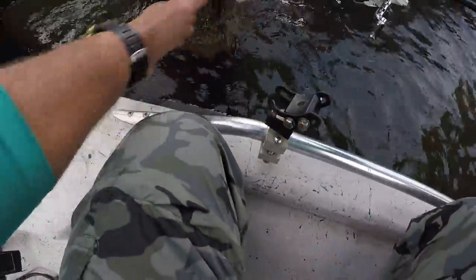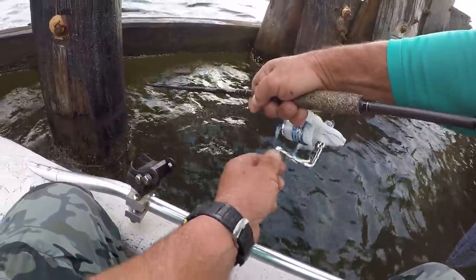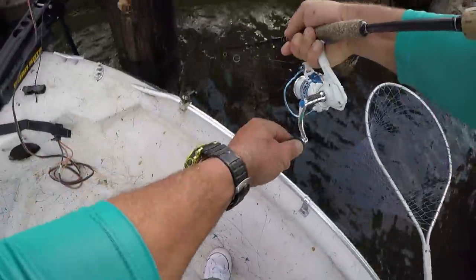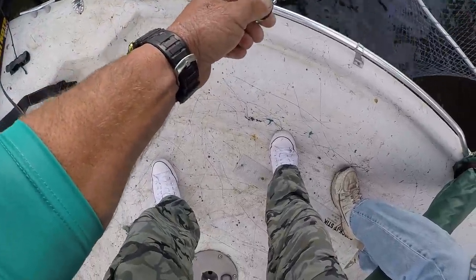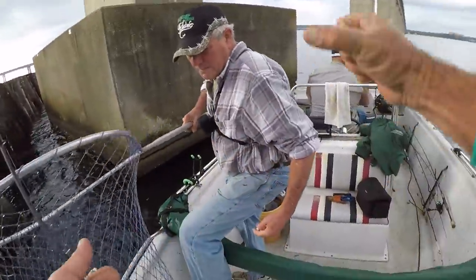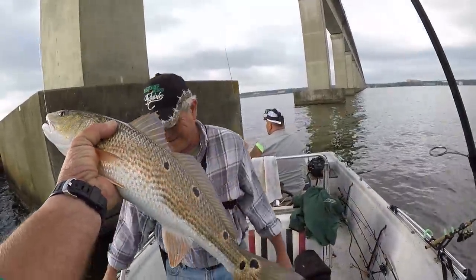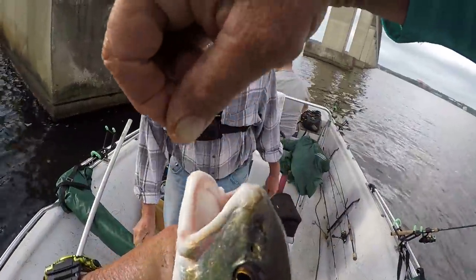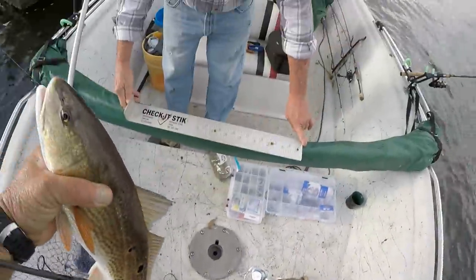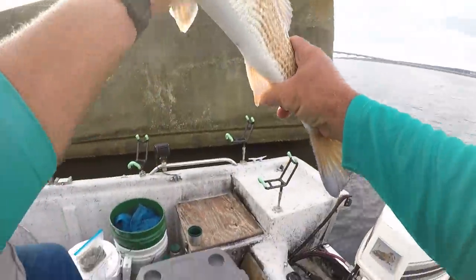Fish on! We're gonna get him folks, don't worry about it - redfish! That's a good one, let's catch him. He swallowed my hook - best thing to do there folks is cut it like that; he's good. There's a keeper folks, let's put him in a bucket.